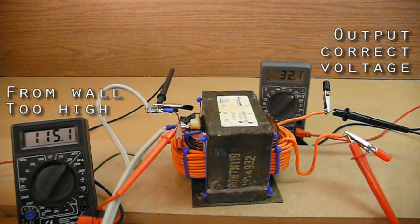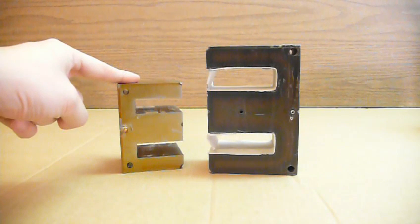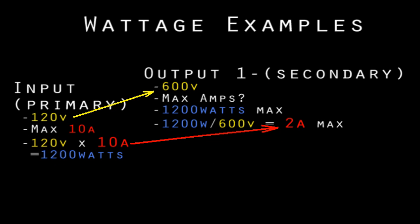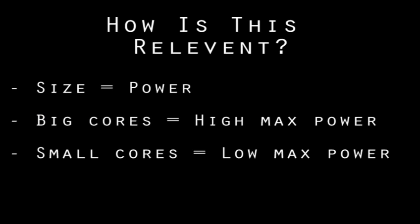So we have the wrong voltage from the socket, and we use a transformer to get us the right voltage to power a project. Then it's just a matter of scale — should you use a big core to make a big transformer, or a little core to make a little one? Power measured in watts is the product of the voltage level and the amount of amps that are flowing. A transformer can provide the same wattage to the secondary as it consumes from the primary, even though the mixture of volts and amps is different on each coil. This means if you want a higher voltage, you won't be able to draw as many amps. A transformer is limited by its size and the amount of power it can handle — that's how you know how big a transformer core should be. The more wattage you need to transform, the bigger the transformer has to be.